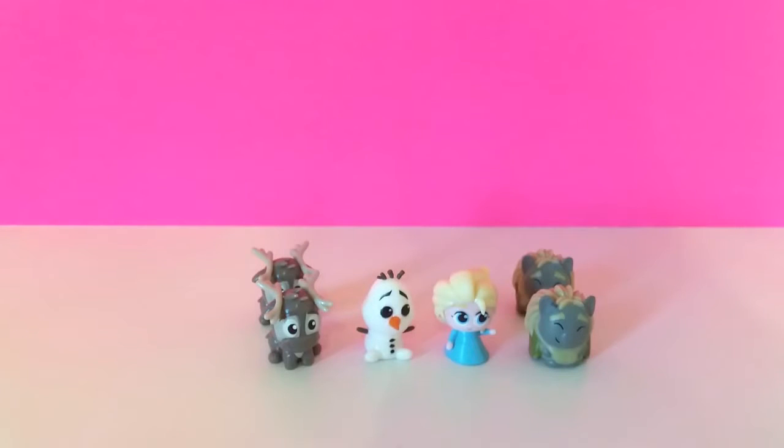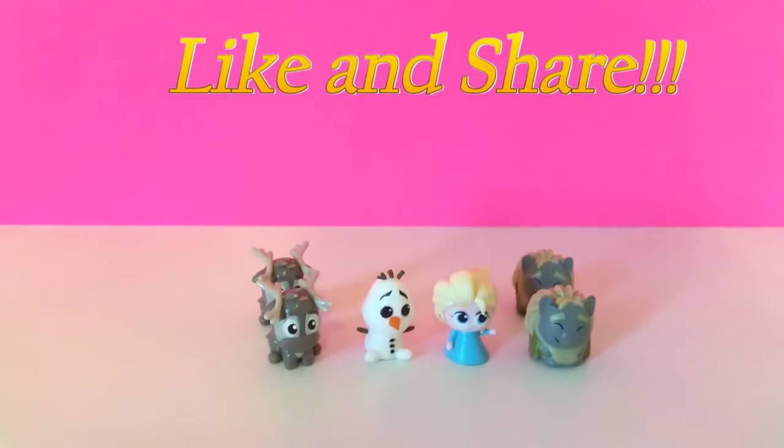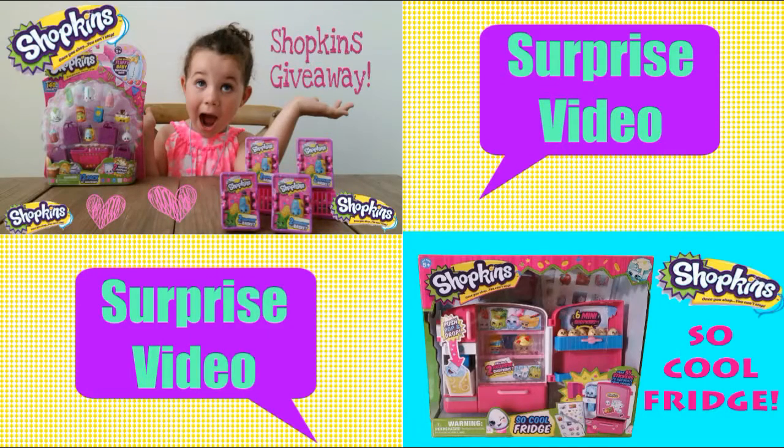Thank you for watching our video. If you like this video, please let us know by clicking like at the bottom and make sure to subscribe to our awesome channel if you're not already. You can watch this and other cool videos that we make. Thanks for now, guys, bye-bye! To watch some of our other fun Shopkins videos, click the links now or click the surprise video link to see a surprise video.